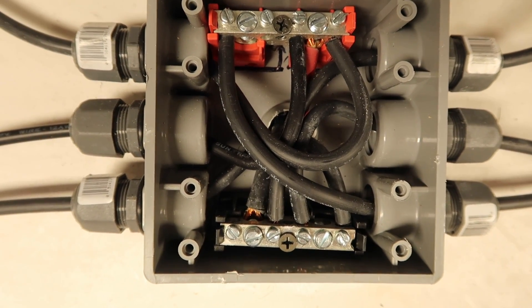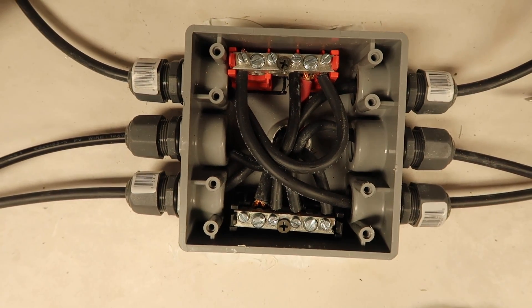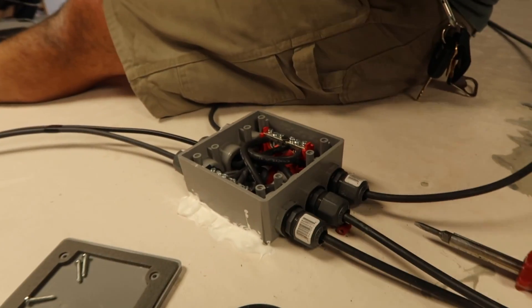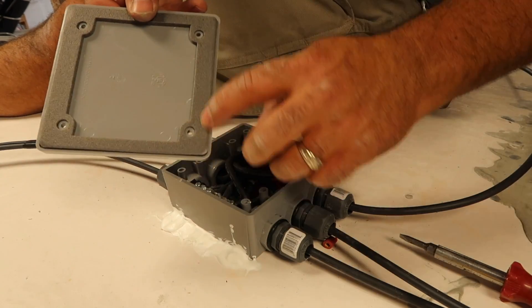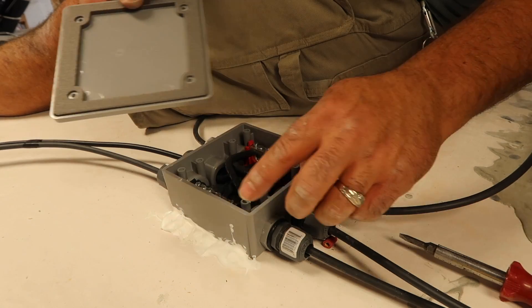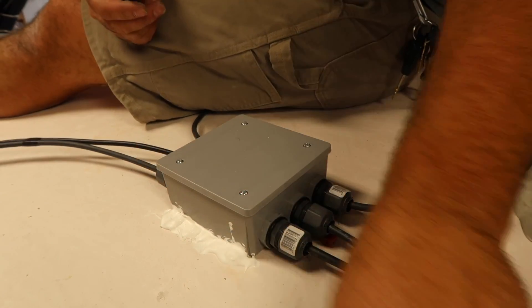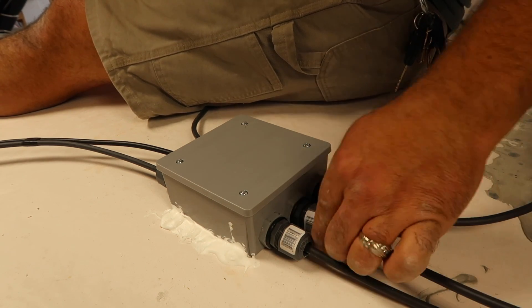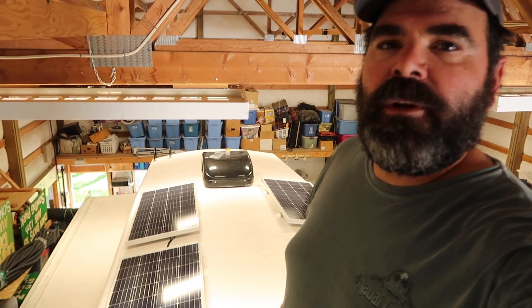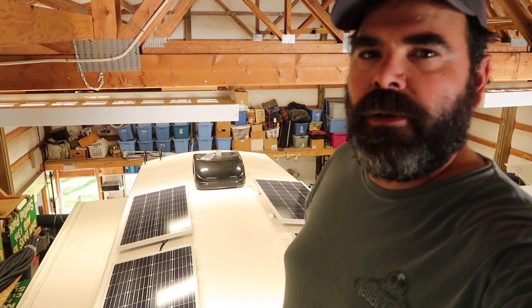We've got the whole combiner box all tied in — all the positive sides come in this way and all the negative sides come in on this side. From here, that six gauge wire runs all the way down and forward to the front bay where the solar controller is. You'll see straight down on the bottom is where the six gauge wire comes up and the ten gauge wire comes in on each side. I'm just going to put the cover on now and be done with it — the cover has a nice rubber weather seal so it'll seal around these edges real nice. That's all weather tight. We'll get up here and tighten up these connections in just a bit.